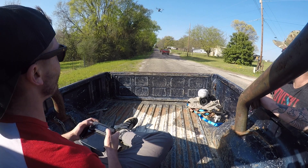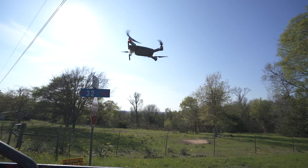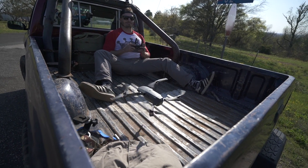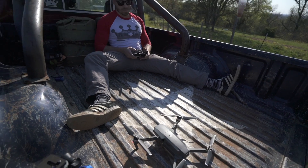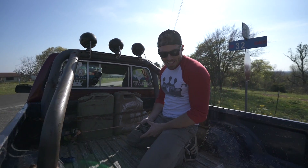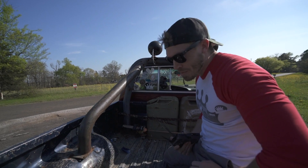I can land in the truck now! Yeah! I landed! I did technically land in the truck! Well, I can't do this perfectly. I know there's someone who can — I am not that guy! If there's anybody out there who can do this, you will have my utmost respect!